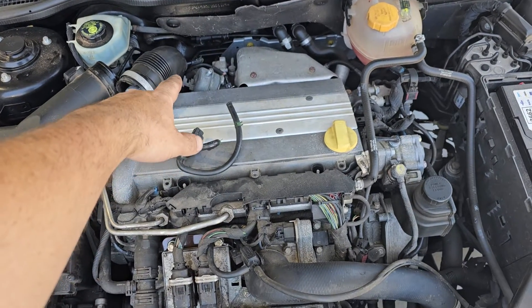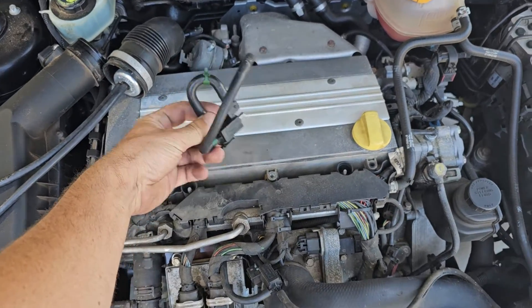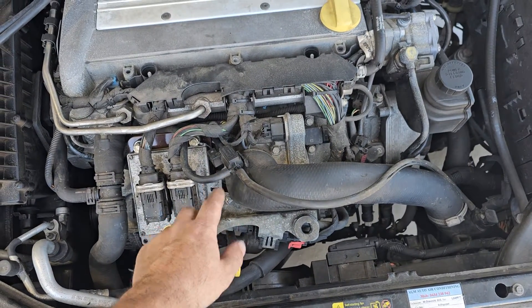So this one is the turbo boost controller. This sits up the back, and then the one down the front that sits under the cover is the turbo bypass valve.